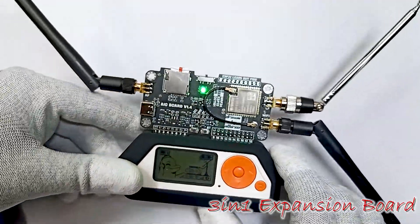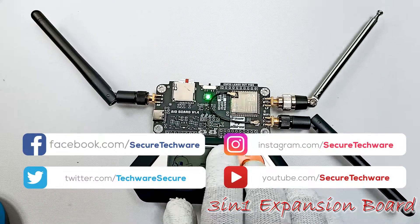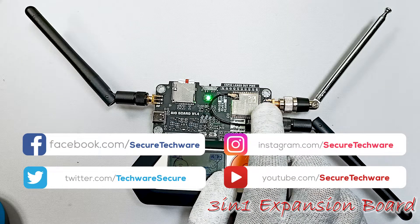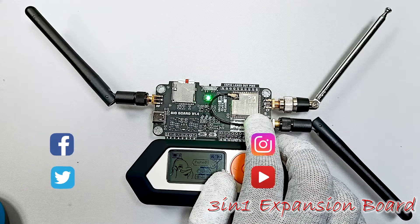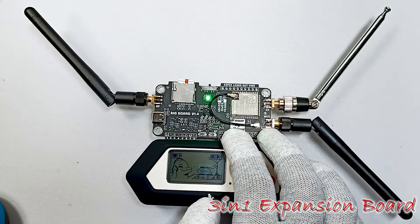This is the introduction of the 3-in-1 multi-board. We are going to go deeper into this board. We are also going to install Marauder firmware on the ESP32 module in our coming videos, and then we are going to see all the features offered by this board. Thank you.